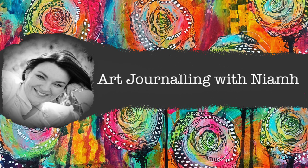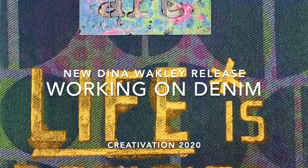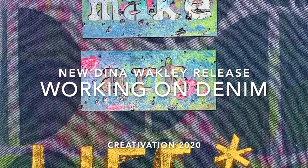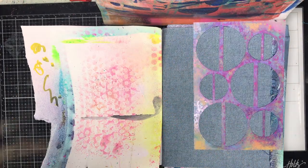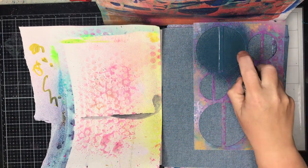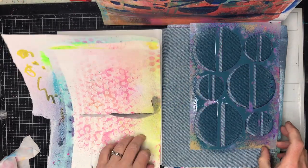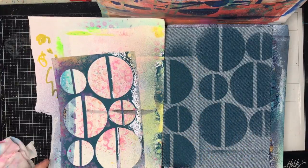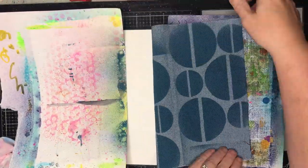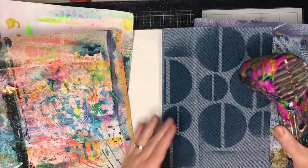Hi everyone, it's Niamh here and welcome to my art journaling channel. Today we're going to be playing with the new Dina Wakeley releases and working on some denim in the new blue journal. This journal has three substrates in it: some denim, some thicker watercolor paper like in the small journal, and some different colored hessian. I'm working on the very first page — actually making the first page of the journal.